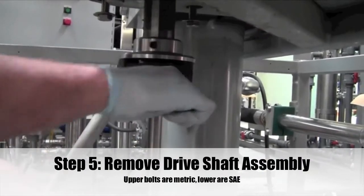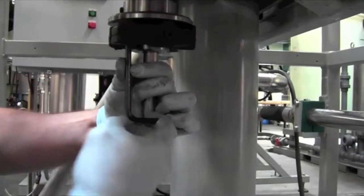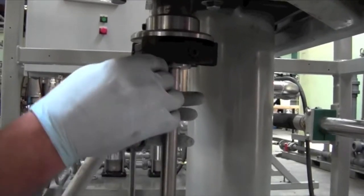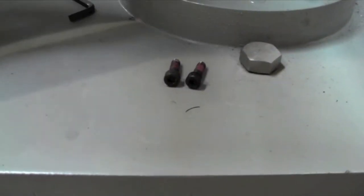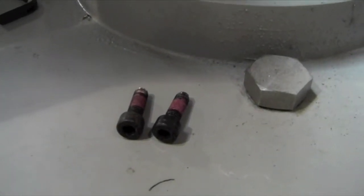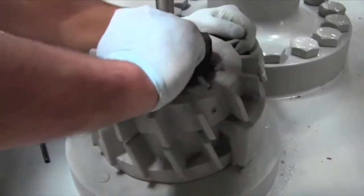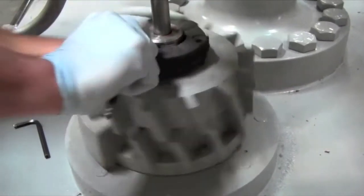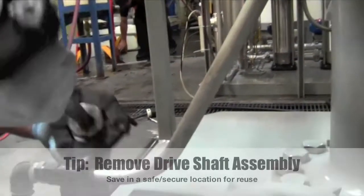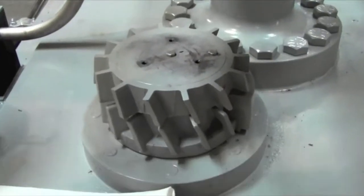Step 5: Remove the drive shaft assembly. The upper bolts are metric size while the lower bolts are American standard. Be sure not to mix these two up as you can damage the threads. Remove the drive shaft assembly and store it in a secure location for reuse later.